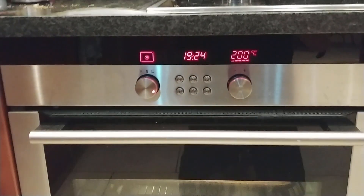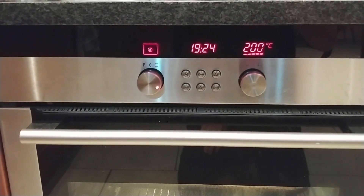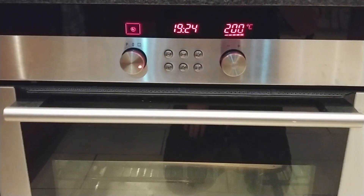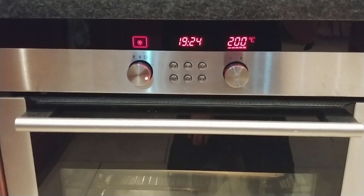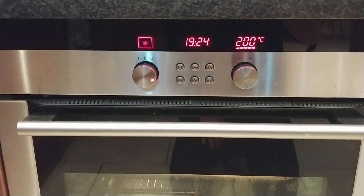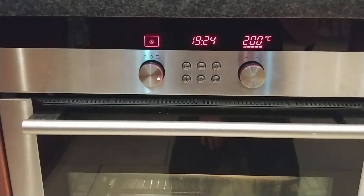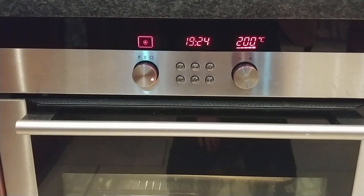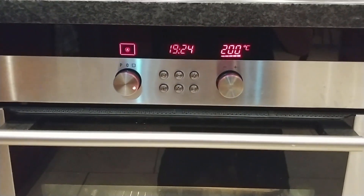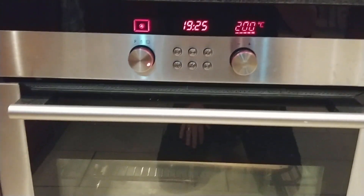We're nearly at the point where we can take it out of the oven. Just waiting for the timer on Alexa to finish and then we can open the door to the oven, and let it cool for about 30 minutes as recommended. I'm not going to touch it — the instructions say be very careful about knocks or banging it, because obviously that solder is still wet.